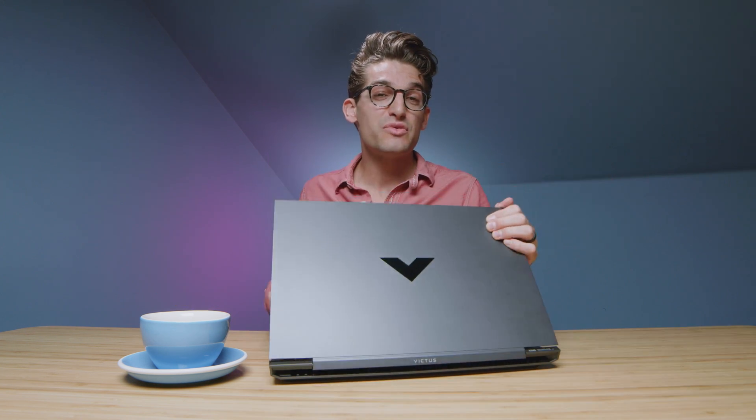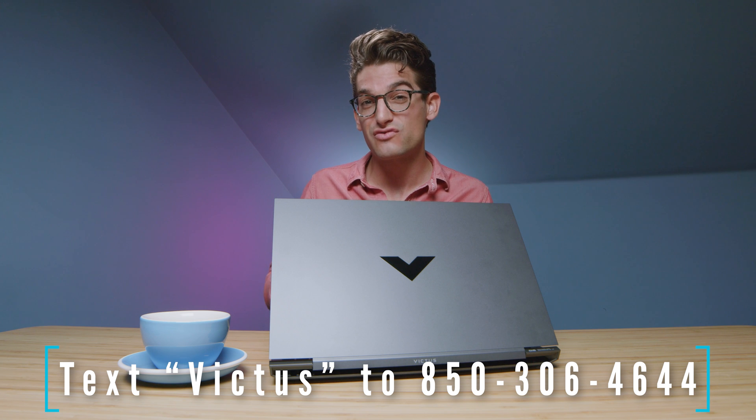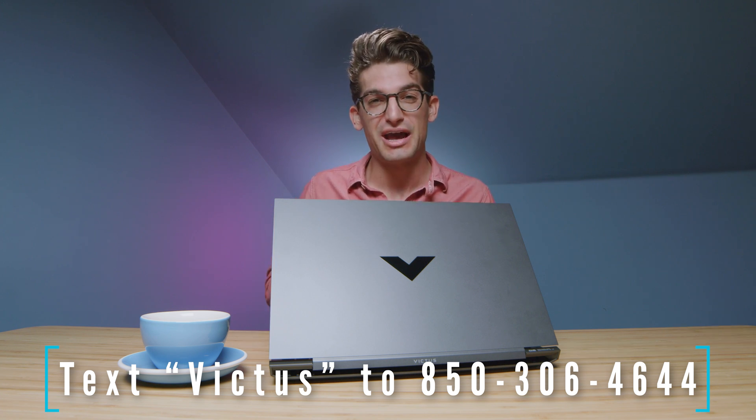Something I've been doing recently is giving you guys access to the full benchmark suite — I don't post every single benchmark I run during the video. So if you want to see all the benchmarks I ran, go ahead and text the word VICTUS to 850-306-4644, and I'll text you that benchmark sheet so you can check it out.